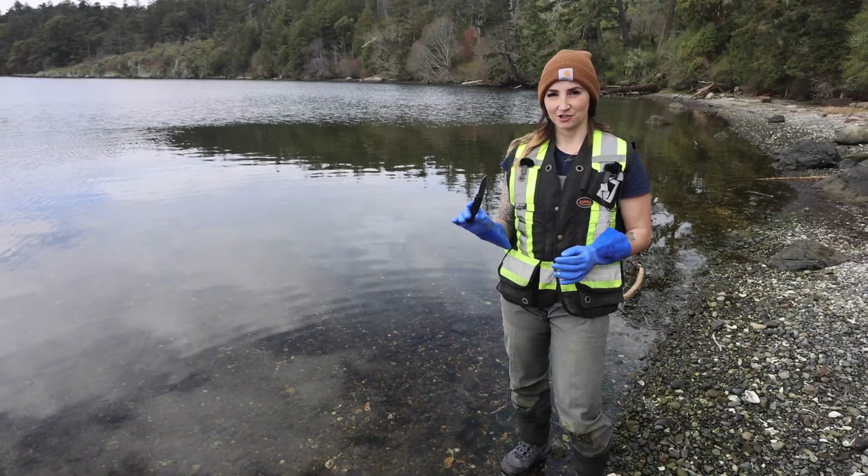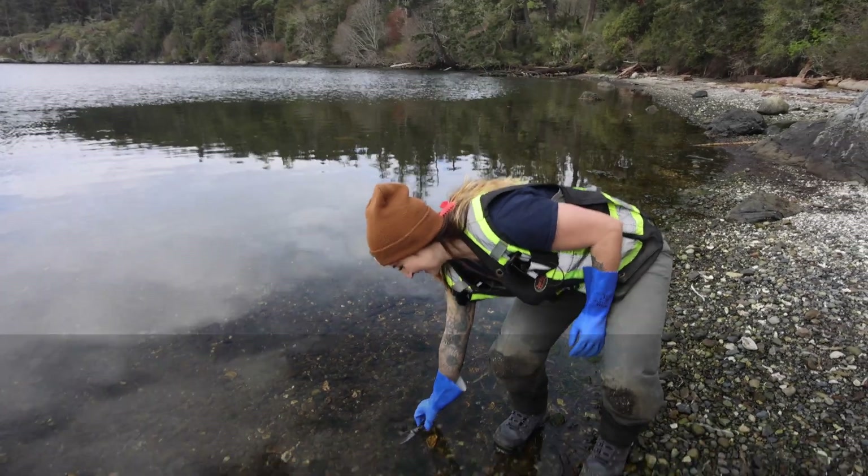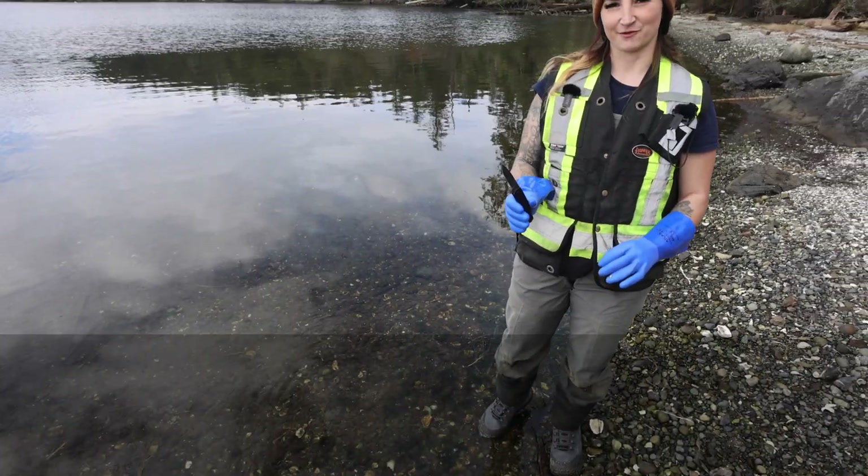After you cut your herring, definitely make sure you rinse your knife, otherwise it will become very gross very quickly. And once you get home, it's also good to do a fresh water rinse on the equipment.